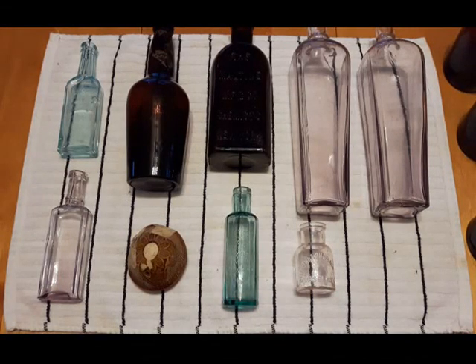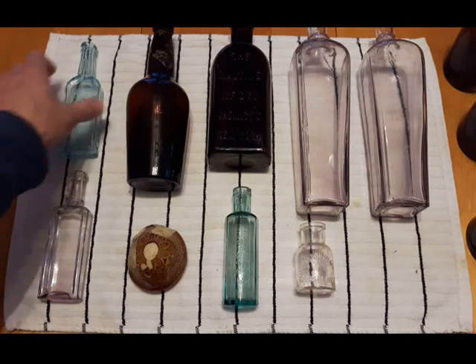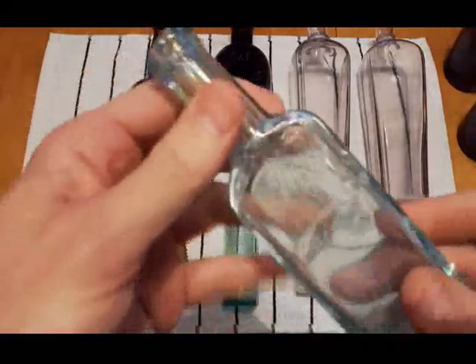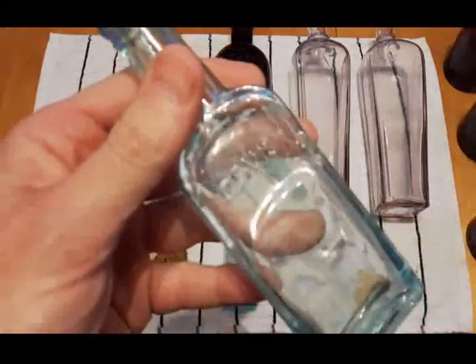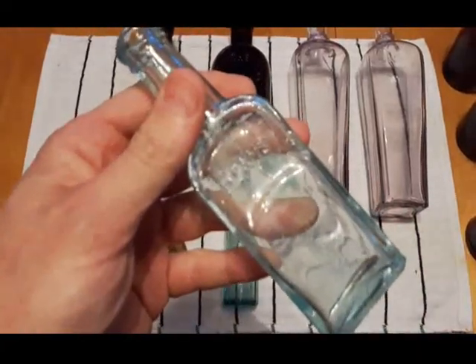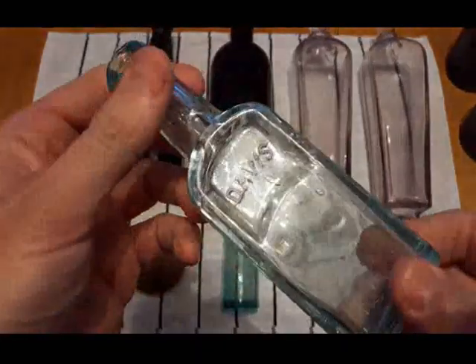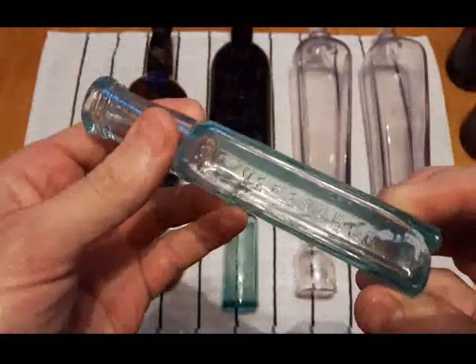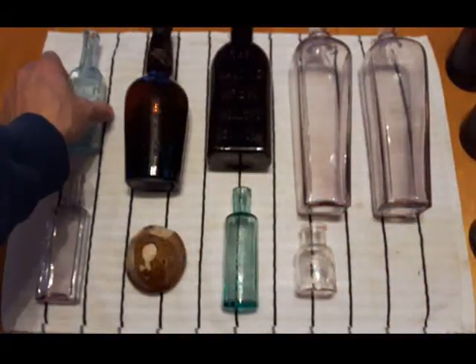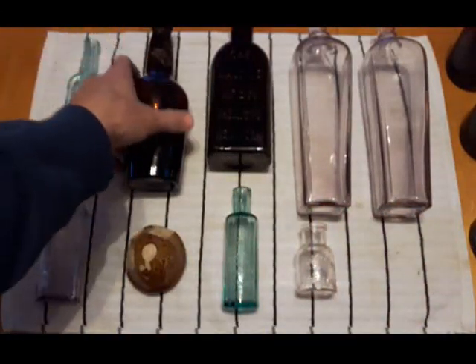Back with a recap — this stuff came from my return visit to the site where I found the round bottom ginger ale. We'll start with this Davis Vegetable Painkiller. There's an interesting history behind this company — Davis did trademark the name 'painkiller,' which is kind of interesting. This stuff's all going to be from the 1880s to 1890s.